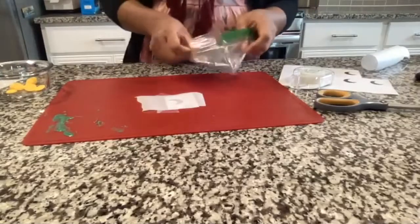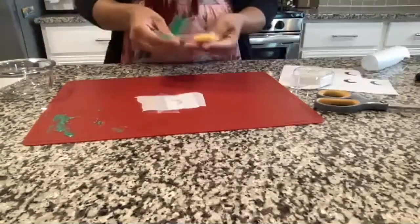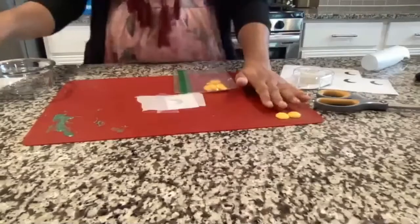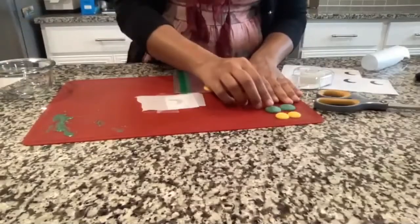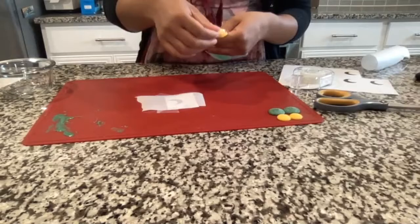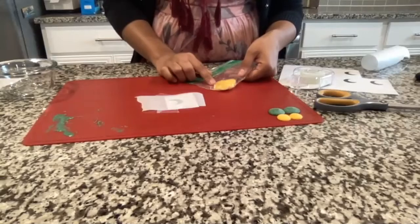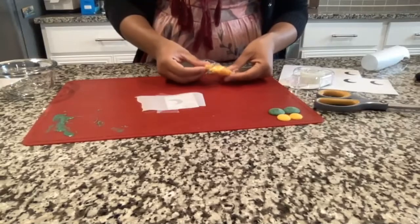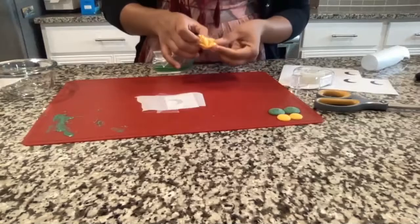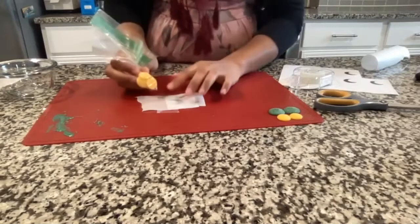Everyone has a Ziploc bag with yellow chocolate. Remember to save two pieces of yellow chocolate and two pieces of green chocolate. Melt the rest of the yellow chocolate in the Ziploc bag — do 30 seconds at a time, watching carefully so it doesn't burn or make a hole in the bag. Then we're going to cut the tip off and pipe it to trace a crescent moon shape.